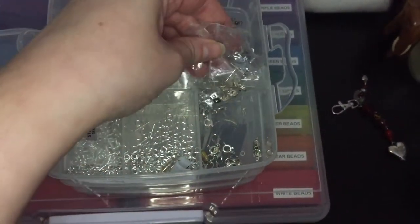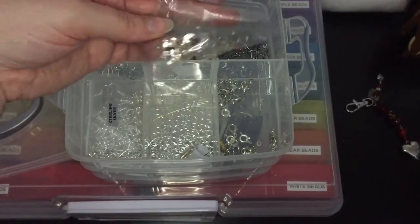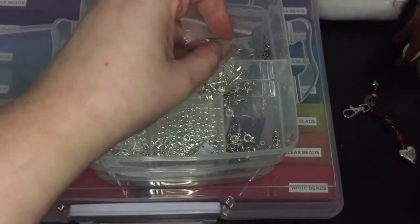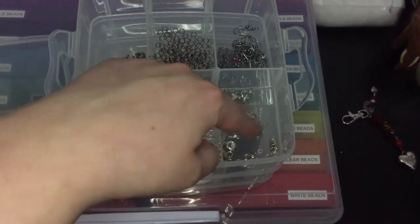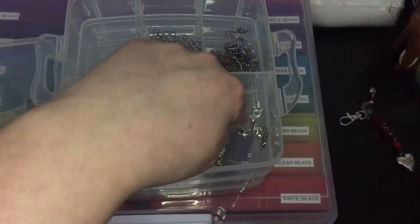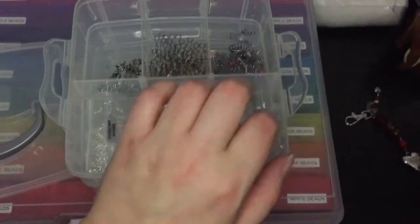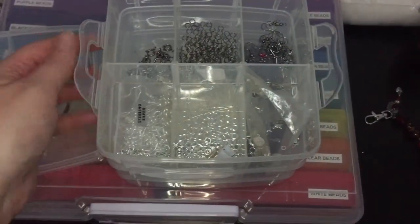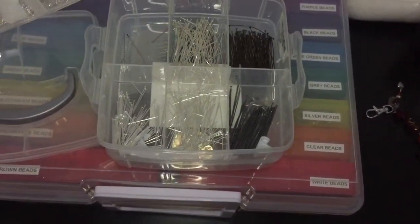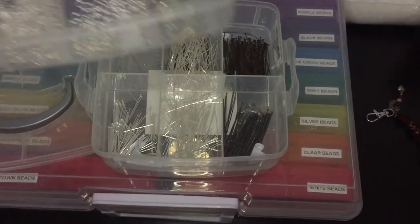There are the post ones and I can't remember what they're called — they're not hooks, I think they're called lobster clasps. Then in here I've got some lobster clasps for necklaces, and then I've got the gunmetal on that side. The next one down is my flat head pins and my loop head pins, which I've almost run out of.